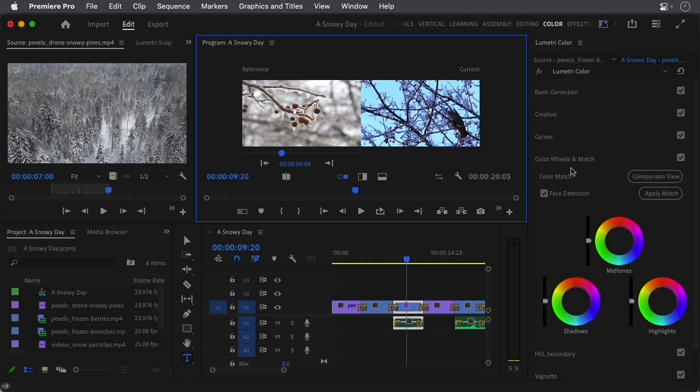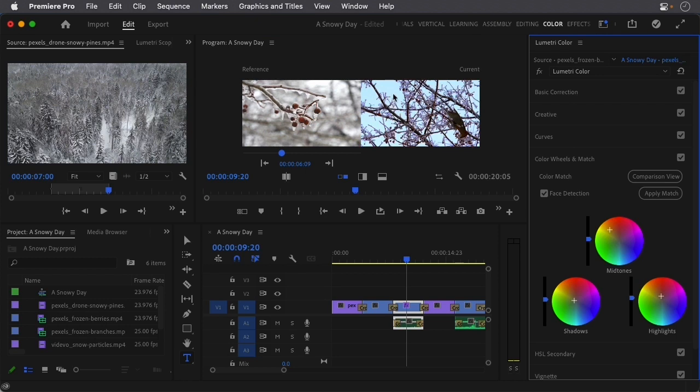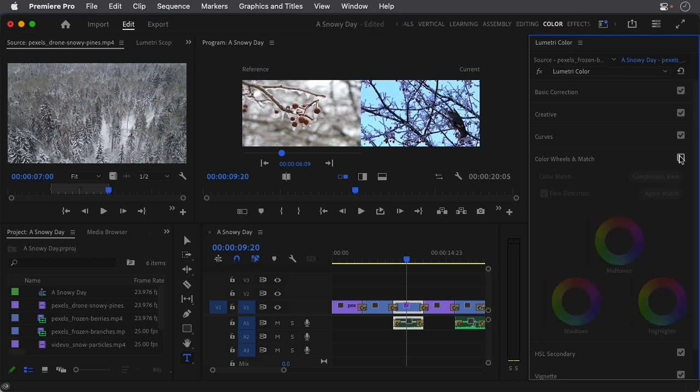To apply the match, come over to the Comparison View options. There's a Face Detection option you can turn on or off — I usually try it both ways to see what works best. If I click Apply Match, suddenly the color is changed. If you want to see before and after, you can toggle this little checkbox — that's the before, and here's the after.